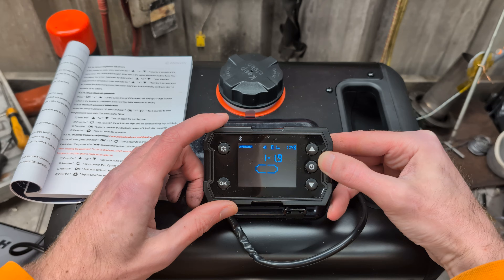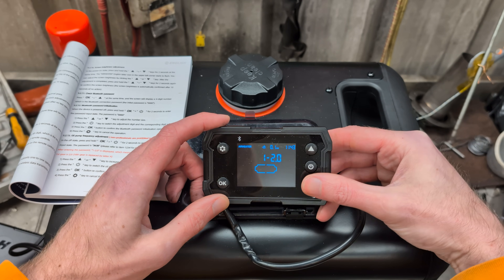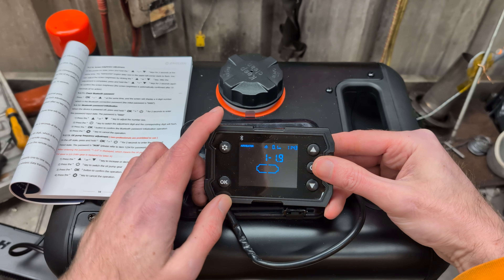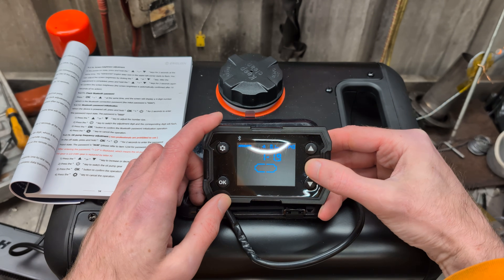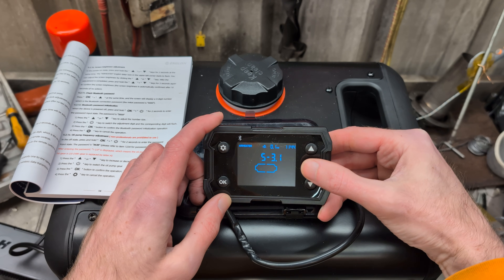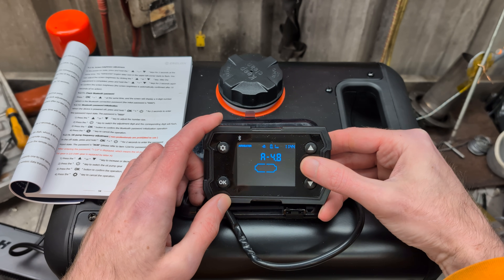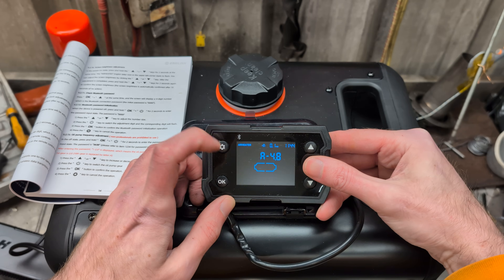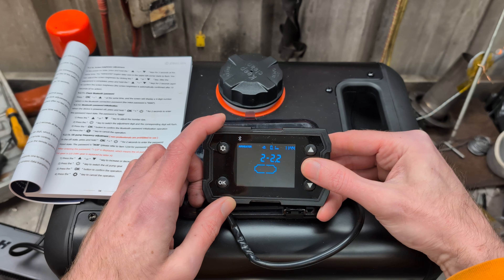Your first setting is the lowest possible power level — 1.9. You can change that up or down; we're going to leave ours at 1.9. Then you switch through the power levels using the power button: 1, 2, 3, 4, 5, 6, 7, 8, 9, and A is 10 because 10 doesn't fit so they use A. You can go back through them and adjust each one up or down depending on what you want.